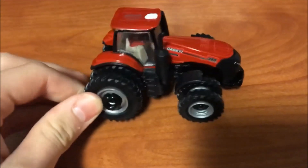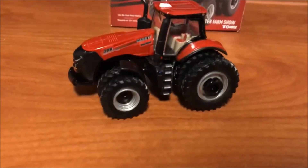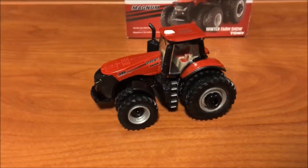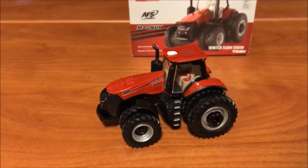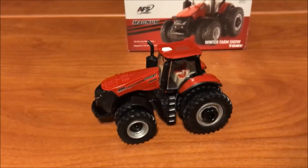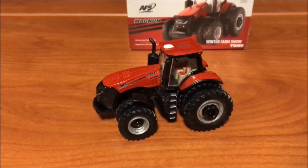I think it looks pretty sweet. It's a 380, their biggest row crop tractor, and I'm glad they made this new toy — I think it looks awesome. I definitely suggest picking one up. Hope everyone has a great day. If you like our videos please give them a thumbs up, and if you have any suggestions or anything you want to say, leave us a comment — we'll try to get back to you. Please subscribe. Thanks for watching.